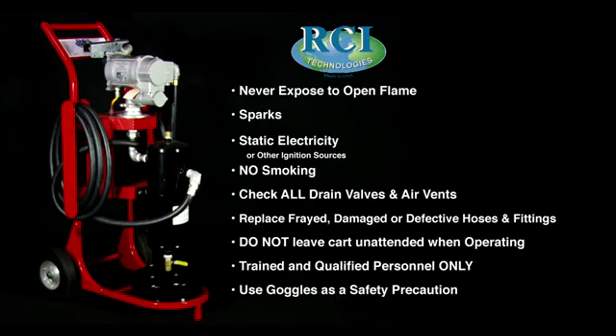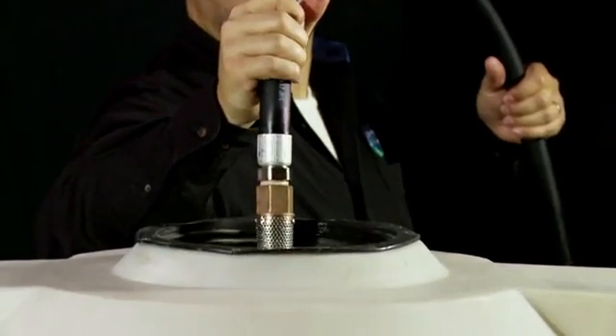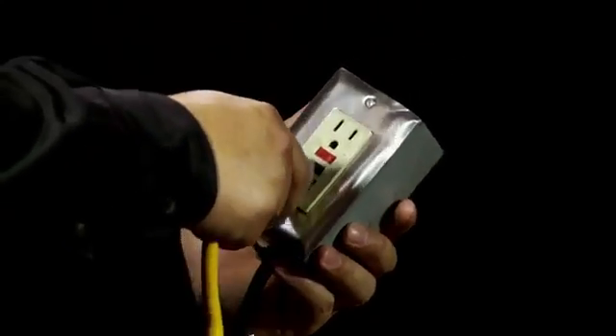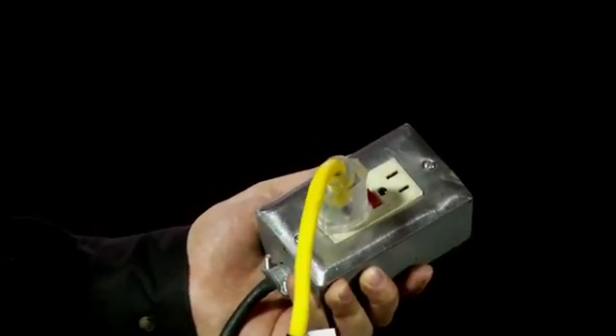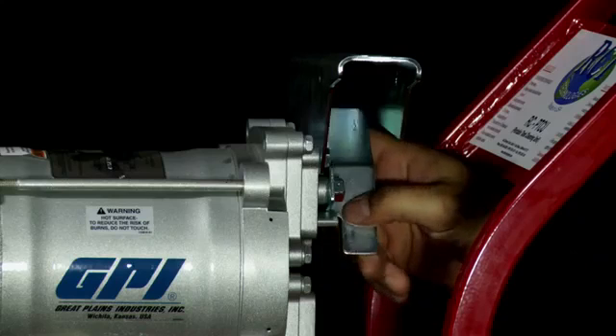Use goggles as a safety precaution. To operate the Portable Tank Cleaning Unit, insert your suction line into the tank, angling it towards one end of the tank bottom. Connect the PTCU to a power supply, such as a battery, electrical outlet or other such power source. Remove the fuel nozzle and lift the chrome lever to start the pump.